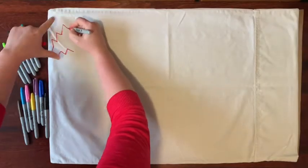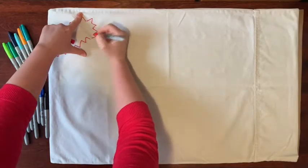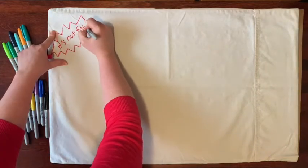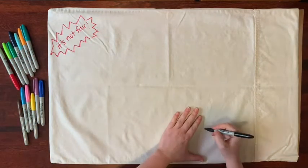So let's get into the activity. We're going to start with the side where we want to get out some of those messy, difficult, or big feelings that we have. Here is where you can draw pictures, designs, or words that help you release feelings. Is there a memory that's hard, or something that makes you angry?